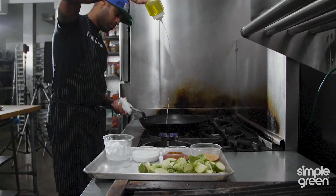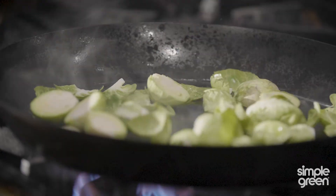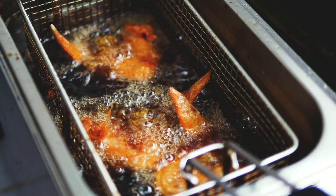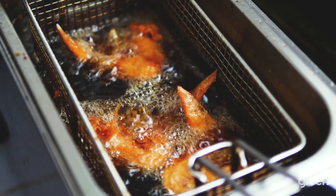At the end of the day we break down and we'll clean our kitchen. One of the hardest areas to clean in the kitchen is around the deep fryer because it's filled with so much grease in that area.